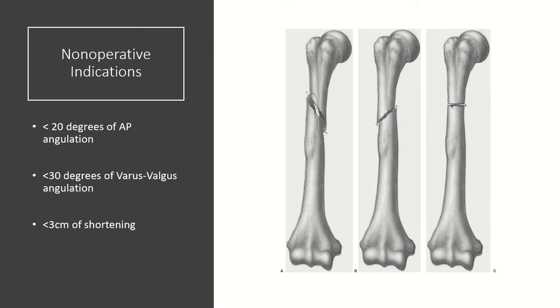Nonoperative indications for humeral shaft fractures include angulation less than 20 degrees in the AP plane, less than 30 degrees of varus valgus angulation, and less than 3 centimeters of shortening. The humerus can accommodate a reasonable amount of shortening without functional deficit.